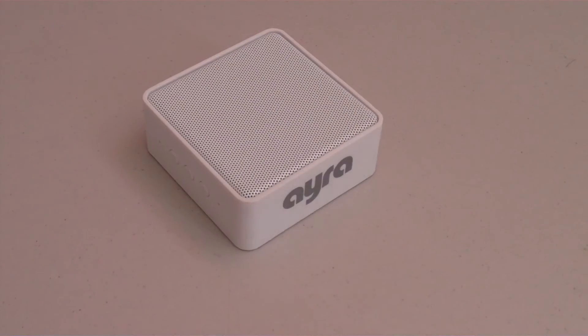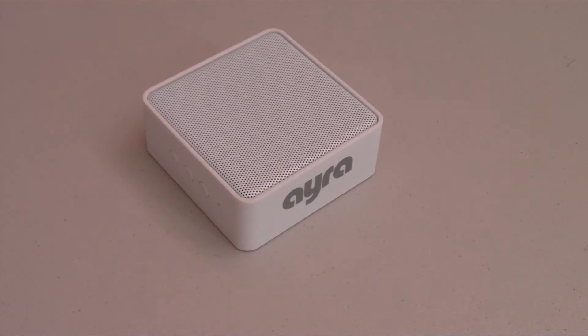So this wraps up my review of the Aira Bluetooth wireless speaker. Overall it's a great speaker — good quality, good sound — and the best part is that it's only $45, very cheap but very good. If you're interested in picking one up for yourself, links are down in the description for your convenience.